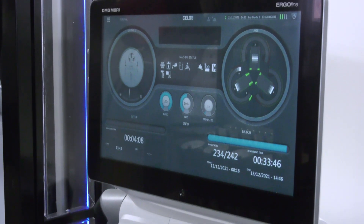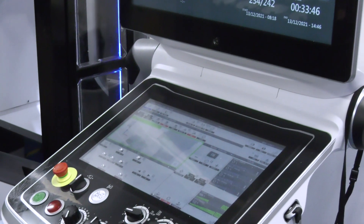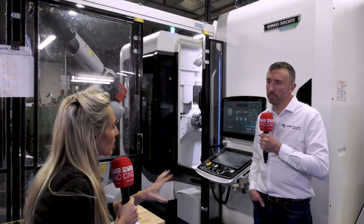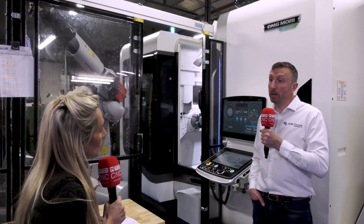Who is ultimately going to benefit from this investment? There are three benefits really. One, for our employees — we're upskilling our guys and they're getting exposure to the latest equipment out there on the market. We've also got to benefit ourselves because we can now offer more complex work to our customers and broaden our customer base. And finally, our customers are going to be able to put more work our way because we're going to have three times as much capacity on this machine as we do on our current machines.